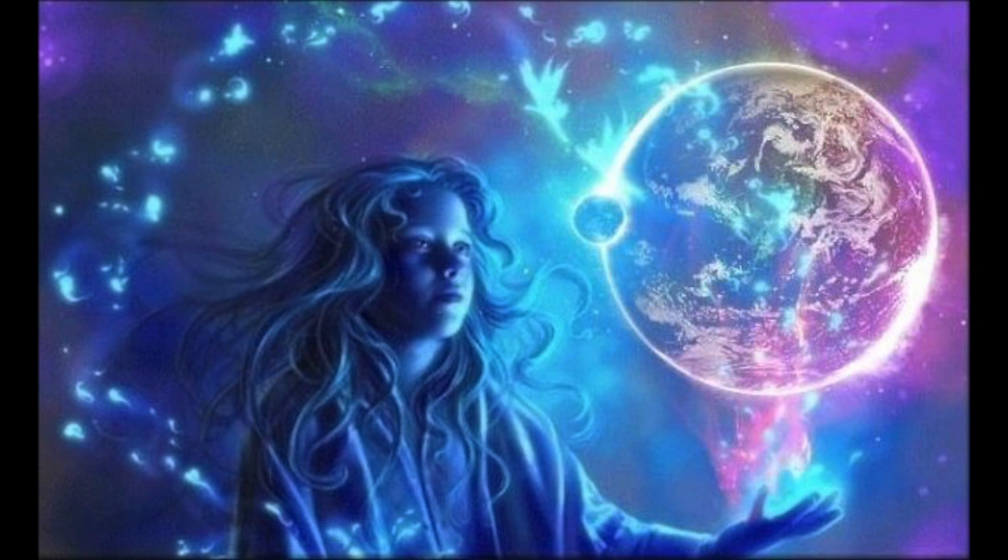And as you inhale, the glow enters your soul. And as you exhale, you release to the earth of your spirit.